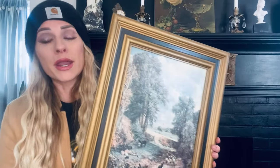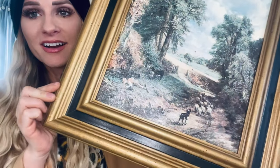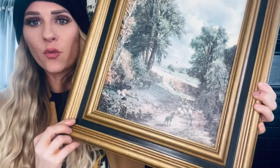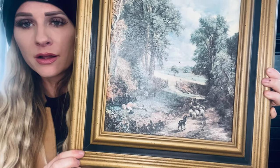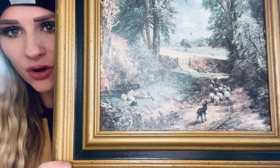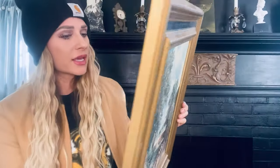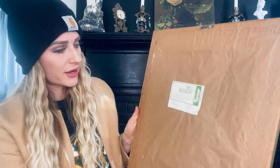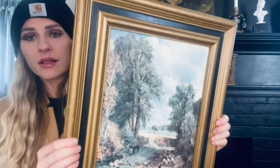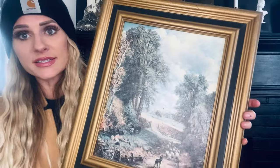This is one of my favorite finds. I absolutely love the frame — the black and the gold — and then the watercolor. Look how serene that is: a boy with his dog and the sheep. This is old, you can tell; it just has that aged quality. I only gave $10 for this, and you guys know that is a steal.